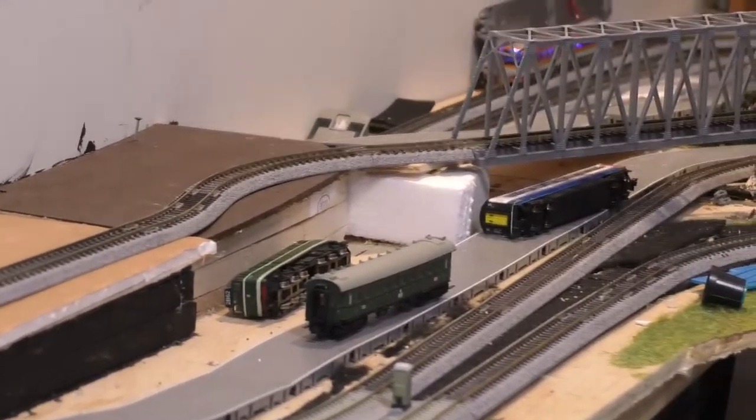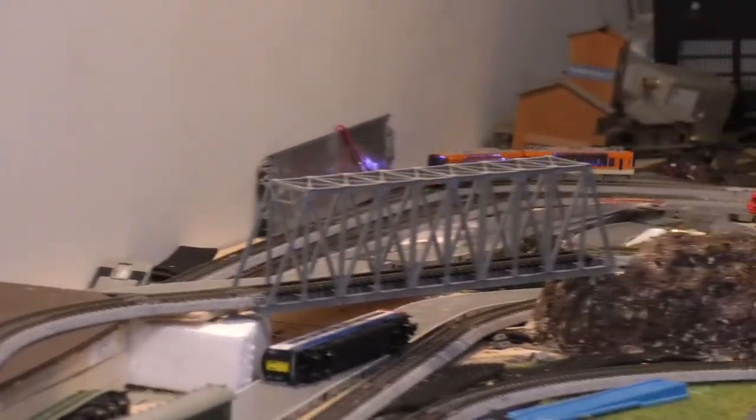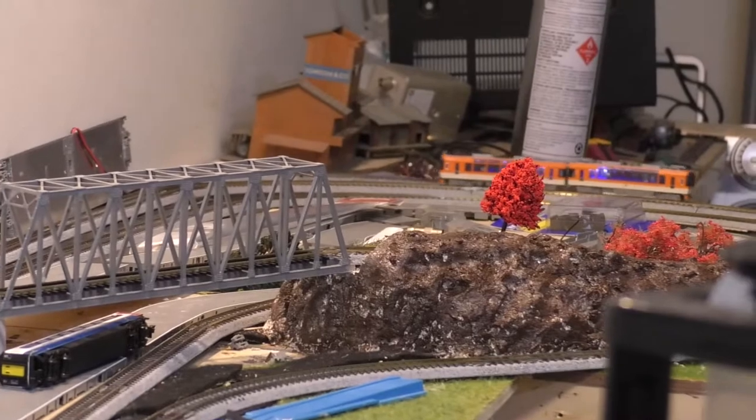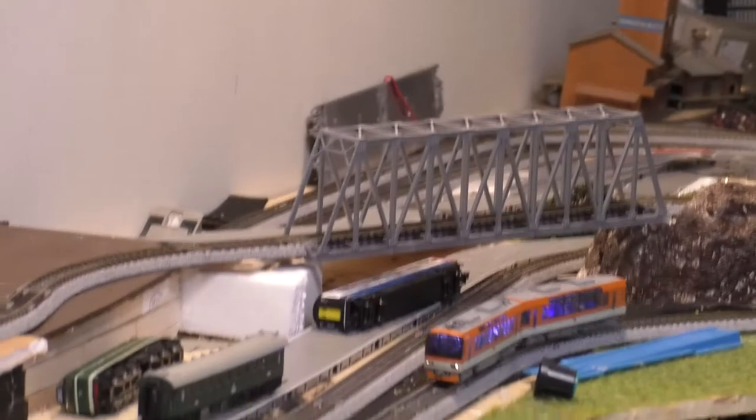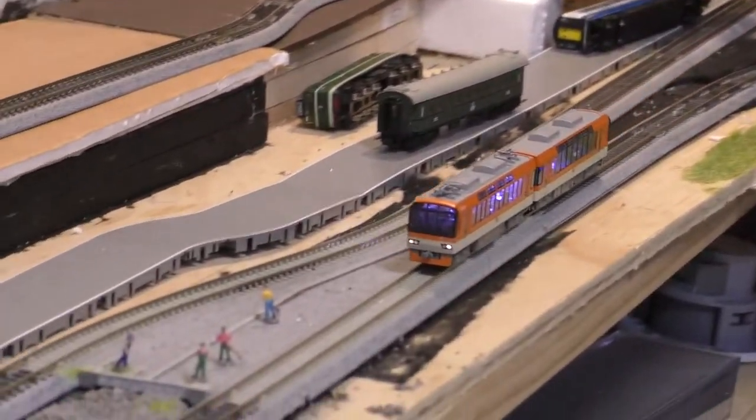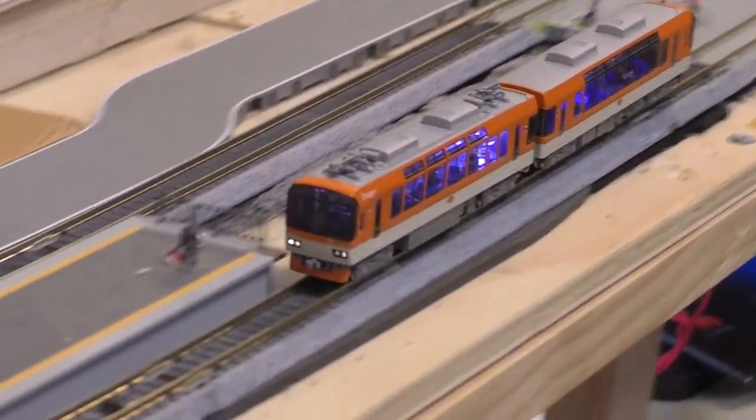As you can see, my Kato has just come out of the tunnel. There's a lot more to be done on the layout. Now as the Kato comes into the station, it will stop.